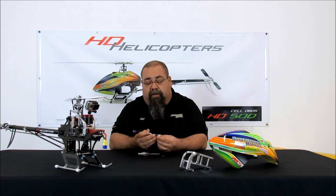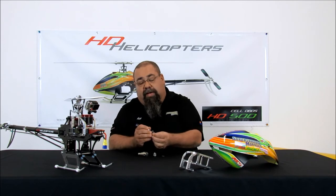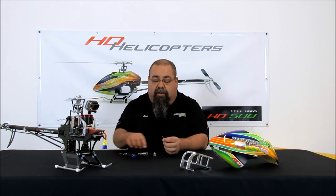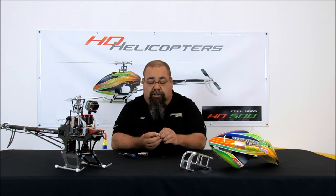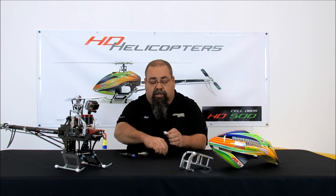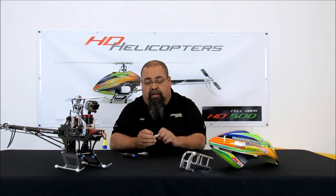Most important is preassembly. We've got to look at everything in here, make sure there's no machining left over, make sure that everything will pass through individually, and then we dry fit to make it just a little easier to assemble when it's all together. This is something that I do with everything that I build.